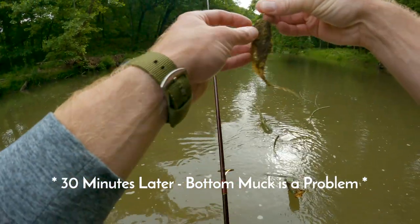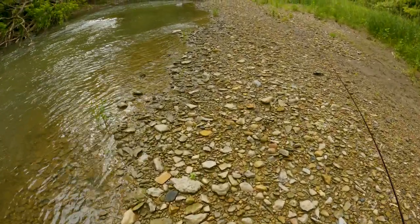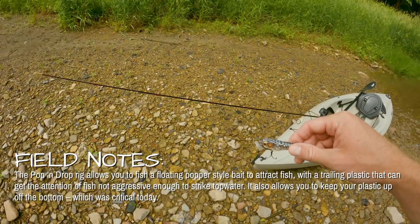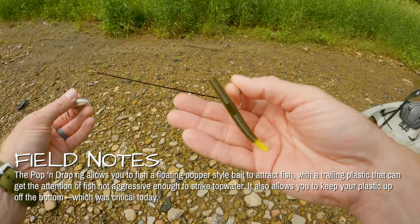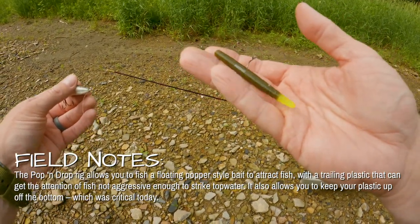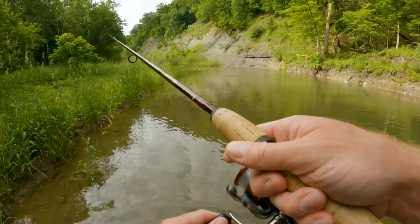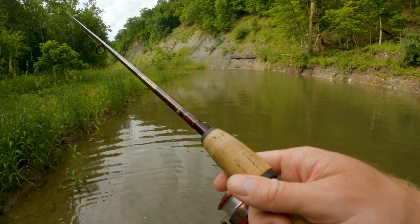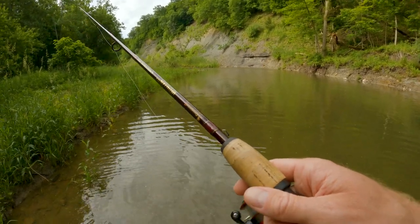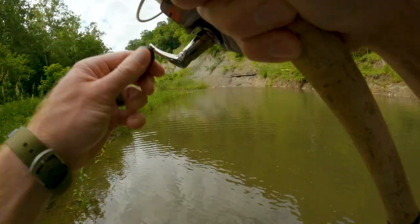We're going to change up our presentation here. At this point we've been hiking, moving, and paddling for about an hour and a half with nothing going on, so we're going to switch to a popper — a popping frog with a trailing dropper line — to a three-inch Yum Dinger with a chartreuse tail. That might be the way to go.